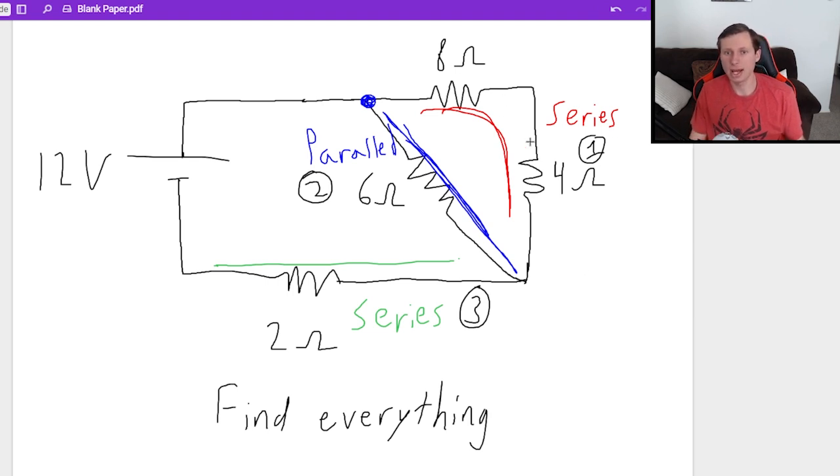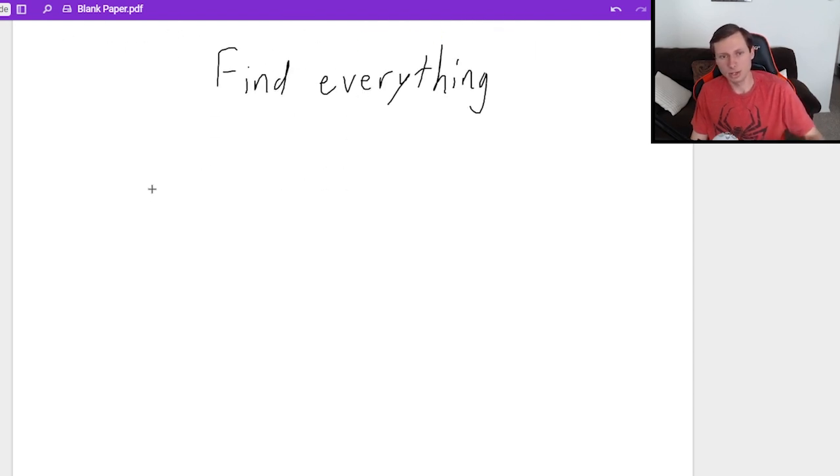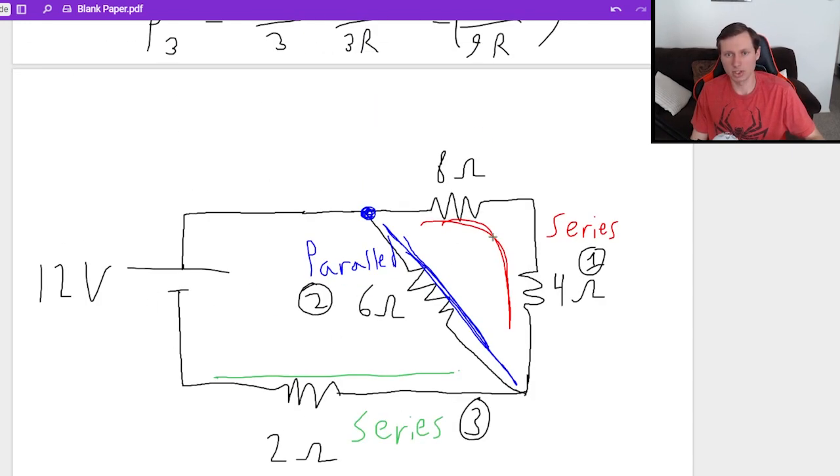The first thing we're going to do is add the two series resistors. Since they're in series, it's really easy — R total equals R1 plus R2, so 8 plus 4, which is going to be 12 ohms. So that's a 12 ohm resistor right there.